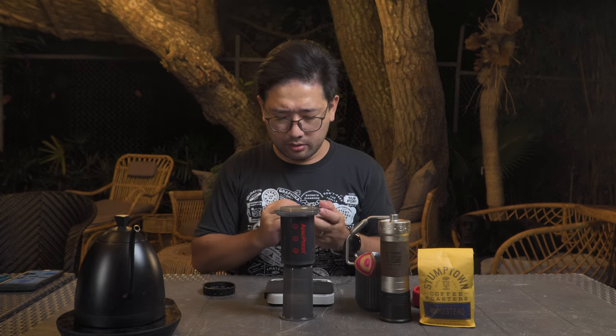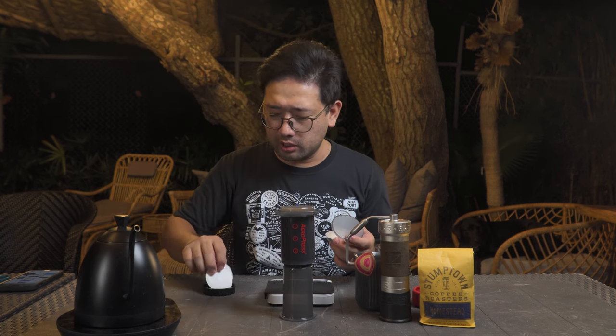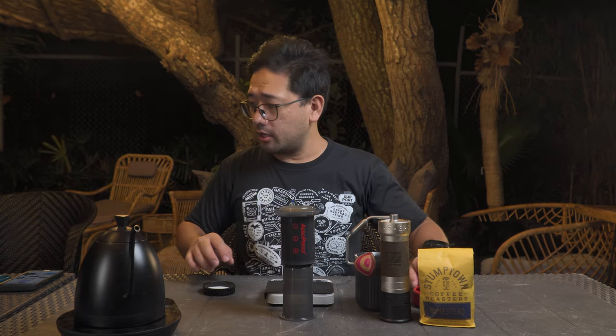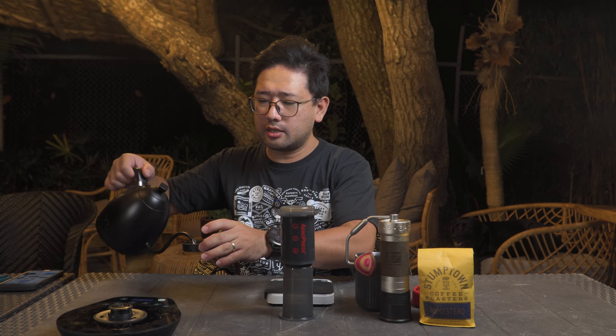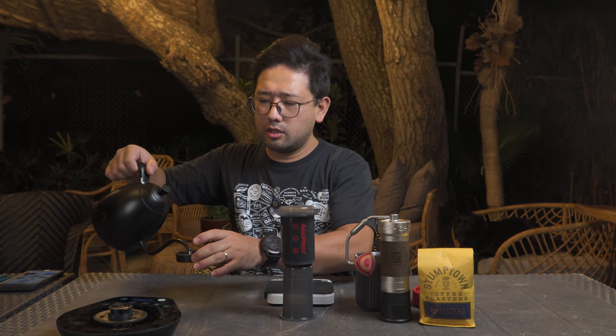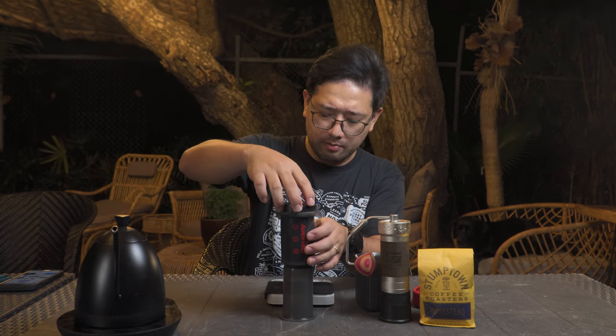Now we're gonna prepare the paper filter. The paper filter requirement for this Aeropress recipe is you need to use double paper — you need to use two sheets. We're gonna wet it just to make it stick. You don't need a lot of water for this, just enough for the paper to stick. Then put it here.